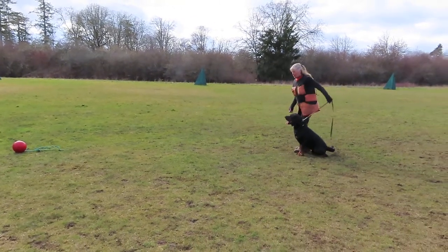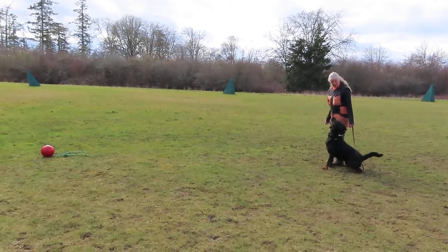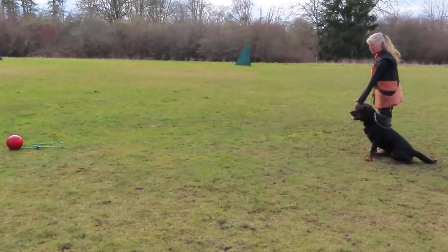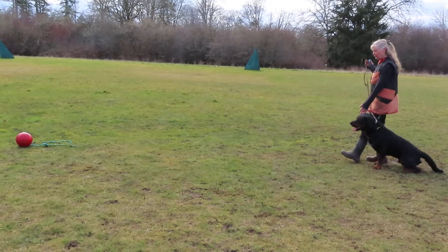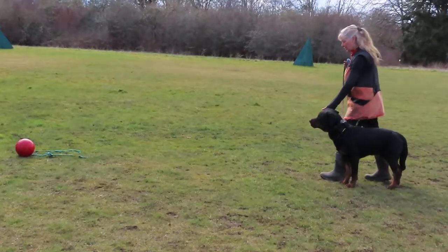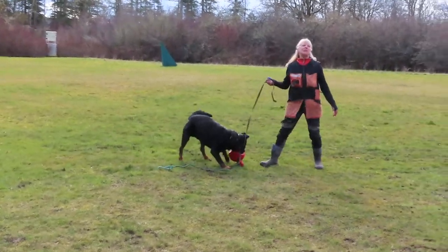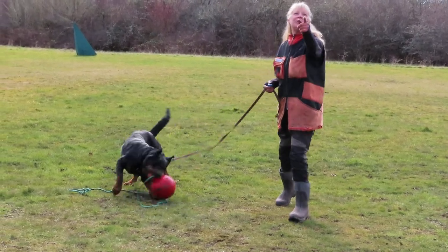You want to wind him up a little bit? Do you want that toy? Sit. Mark. Did you see my left leg was at the back? If I release him from my leg here, chances are when I'm following the helper, he's going to be ahead of him.